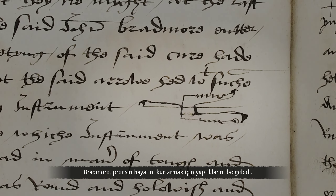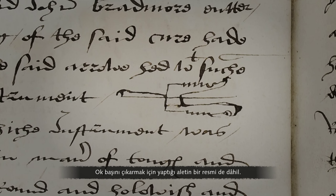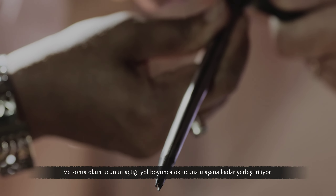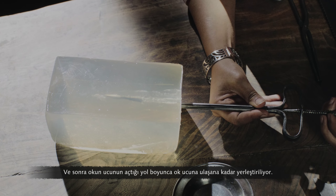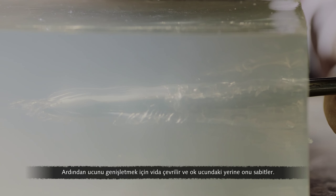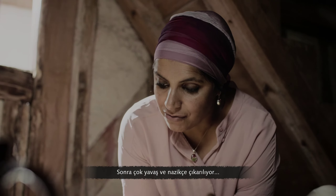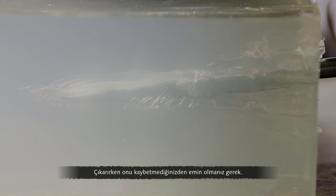Bradmore recorded what he did to save the prince's life, including a picture of the tool he made to extract the arrowhead. It works by ensuring that the tip is closed, then inserting it along the track caused by the arrowhead until it meets the arrowhead. Then the screw is turned to expand the tip, locking it in place inside the arrowhead, and then ever so slowly and gently you extract, making sure that you don't lose it along the way.